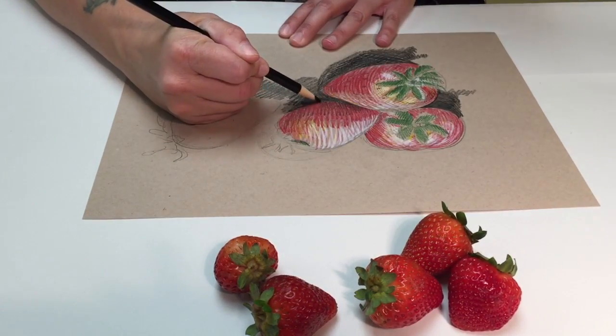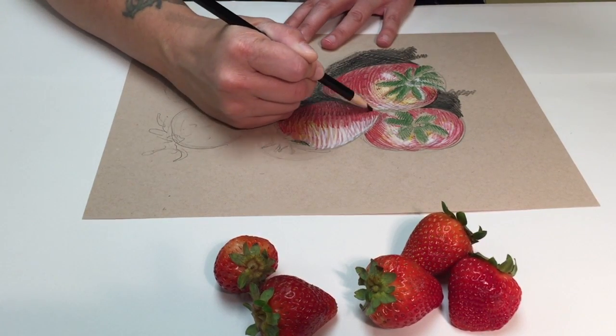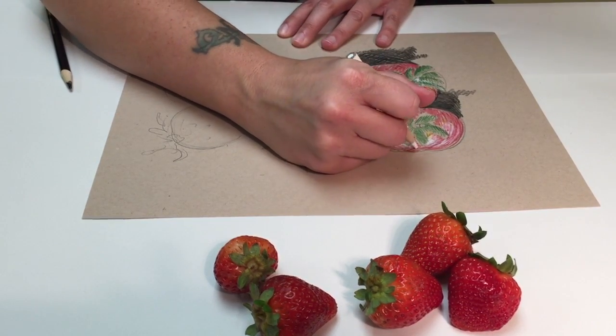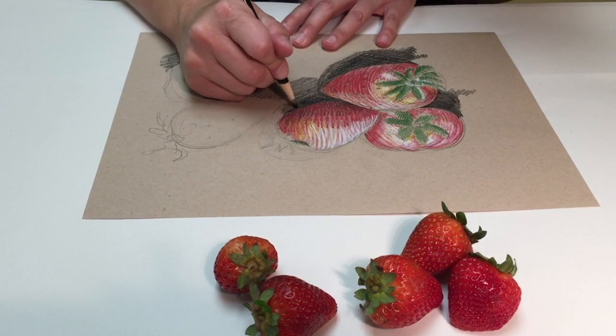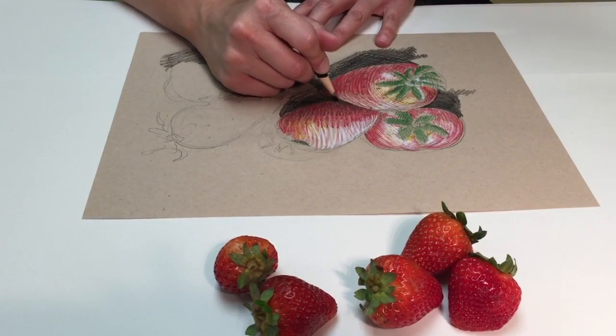So when I add black to my red, I'm making a shade of red. And when I add white to the red, I'm making a tint of red. Tints and shades are what make an object in a still life look three-dimensional.